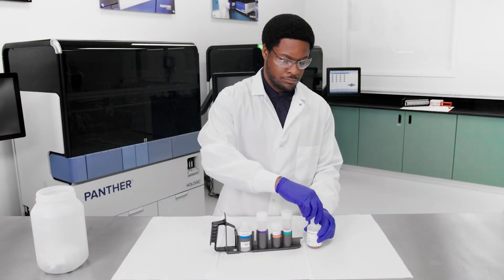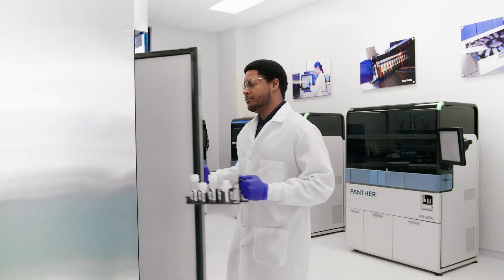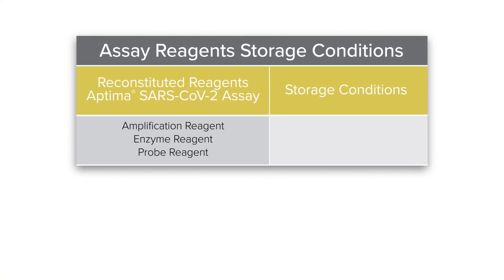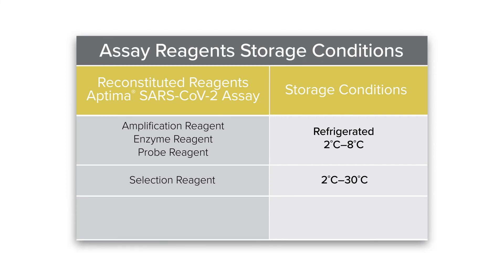Place new caps on all reagent bottles and store the reagents in the appropriate storage conditions. Amplification, enzyme, and probe reagents should be stored at 2 to 8 degrees Celsius. The selection reagent should be stored at 2 to 30 degrees Celsius, and the TCR should be stored at 15 to 30 degrees Celsius. These reagents must be loaded together on the Panther system for subsequent testing. Make sure that the room temperature and refrigerated reagents are easily identified as a set. Thank you for viewing the Aptima SARS-CoV-2 Reagent Preparation instructional video. Thank you for choosing Hologic.